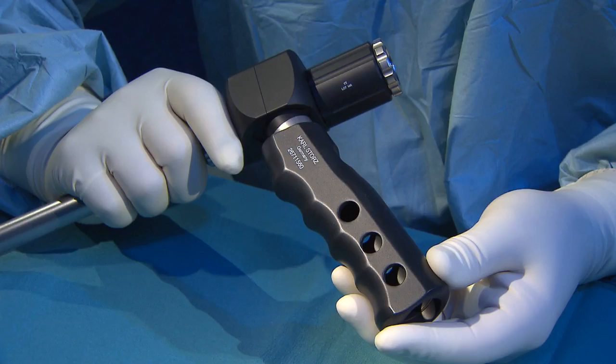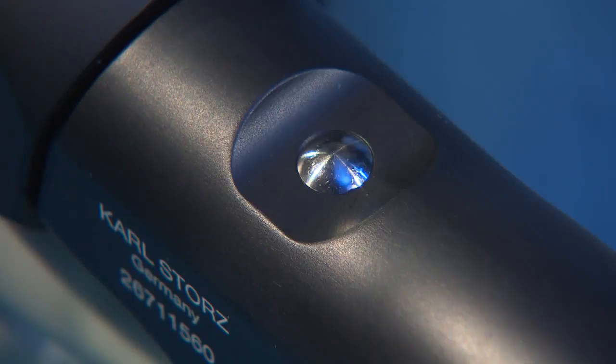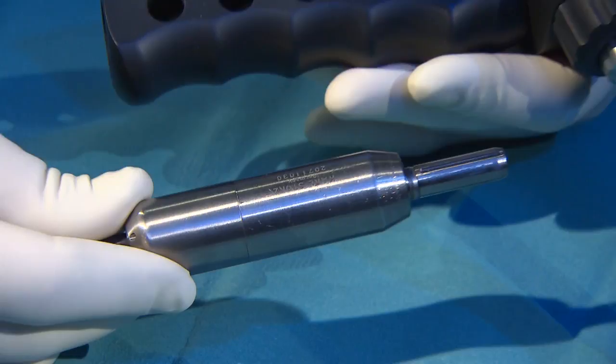The handle is locked on the gear unit with a safety button. The recess on the motor shaft should be precisely aligned with the lock marking on the handle. This allows the motor to be inserted easily and to lock into the handle with an audible click.